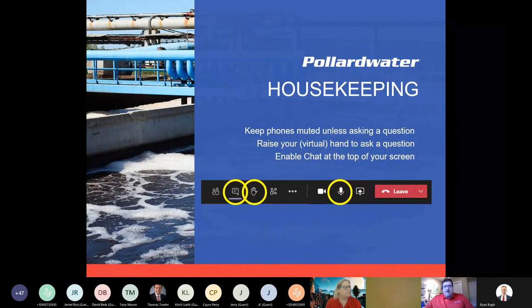A little housekeeping here today — if you guys could keep your phones muted unless you're going to ask a question. At the top of your screen you can raise your hand, just click on the hand button and we'll have you pose your question at that point. Make sure that your chat button over there on the far left is active because you'll see questions posed on the right. If you're not speaking, please make sure to mute yourself in case there's any background noise.